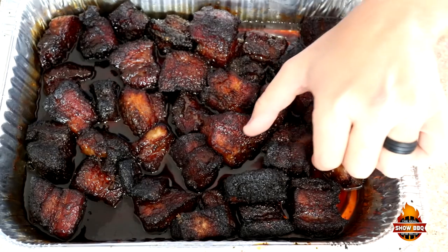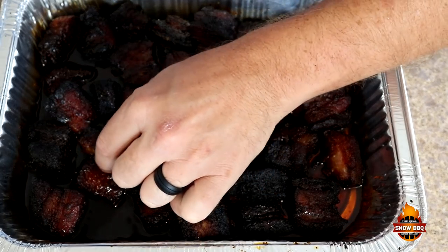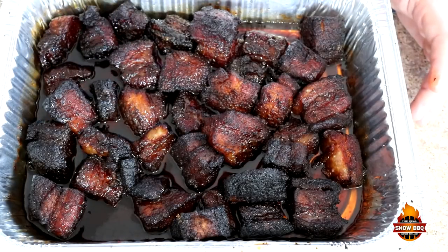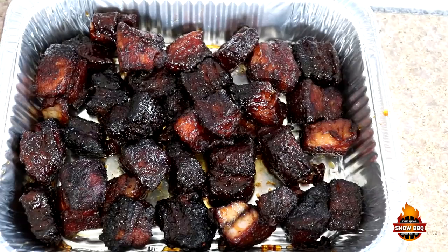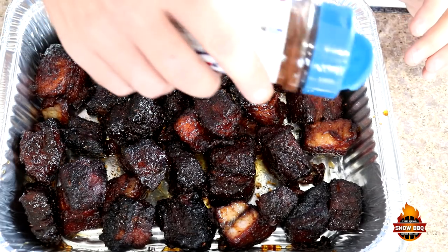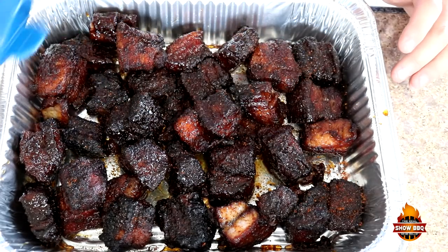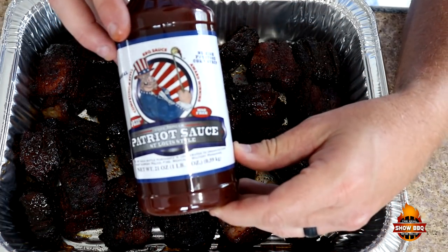Here's how they look now after an hour. They've been braising — they're so, so tender. They just basically fall apart like they are now. What we're going to do now is take and transfer these into a clean aluminum pan. We got them transferred, and I'm going to add just a little bit more seasoning — just a little bit, not much.